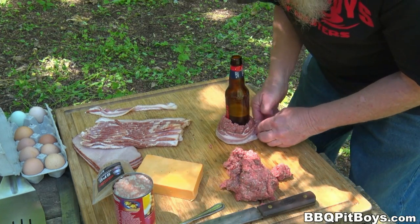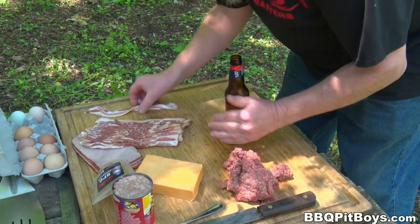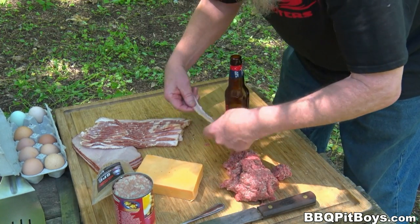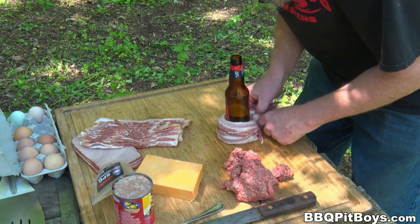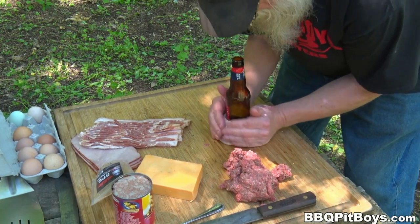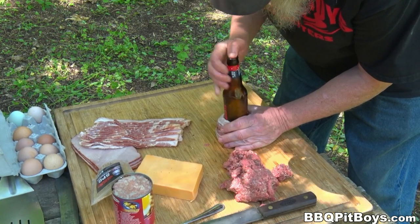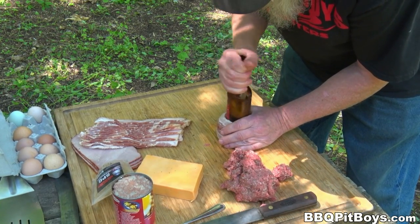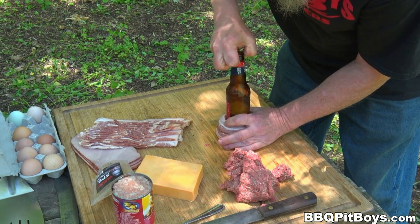We've formed the beef around the base of the bottle. Now we're gonna take a couple of strips of regular cut bacon — pork belly bacon, for those who are not in the States, you know all about that — and form it right around the burger and the bottle. It sticks like glue. You might want to use some gloves so you can get the bottle out.